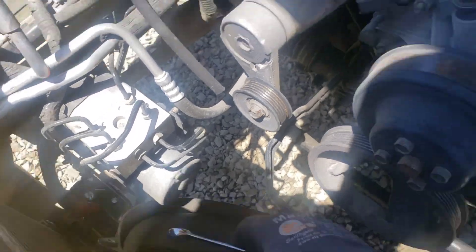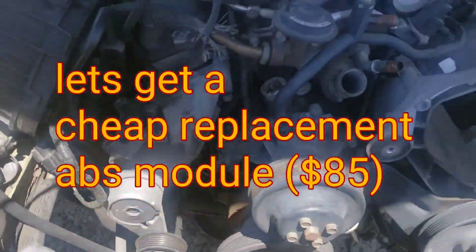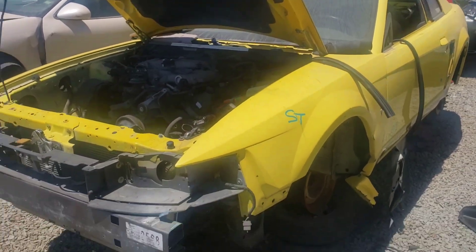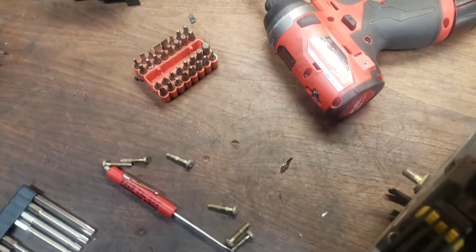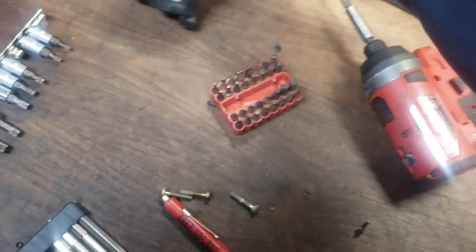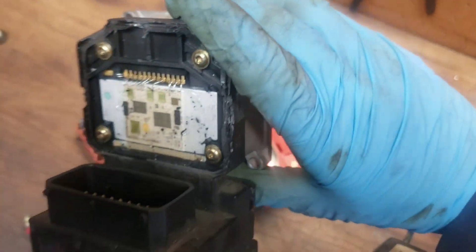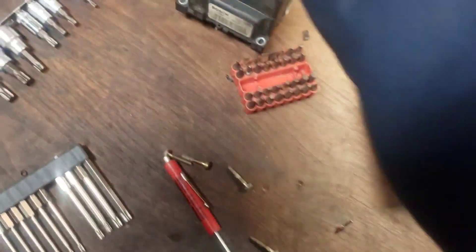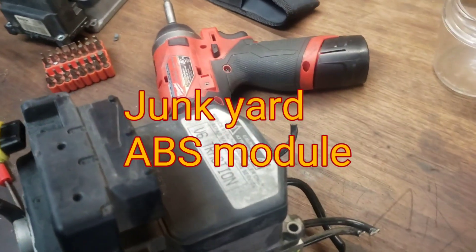I'm at the junkyard grabbing an ABS module. Here's my junkyard ABS module, here's the one I pulled off and examined inside — determined I don't know how to fix this. So I went to the junkyard, got the same thing, and I'm about to stick it on the car.